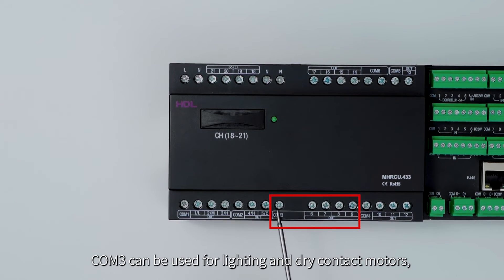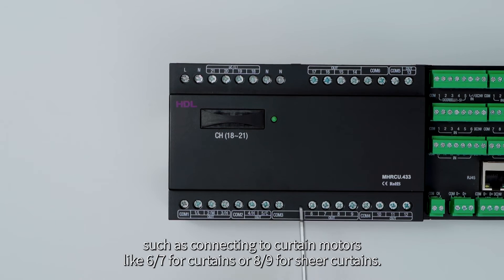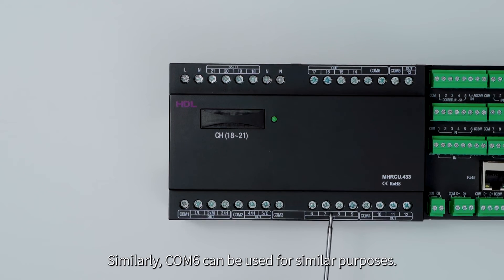COM3 can be used for lighting and dry contact motors, such as connecting to curtain motors — outputs 6 and 7 for curtains, or 8 and 9 for shear curtains. Similarly, COM6 can be used for similar purposes.